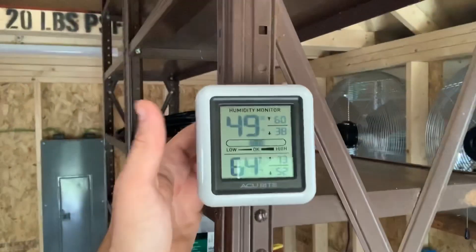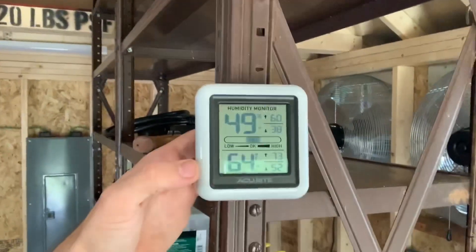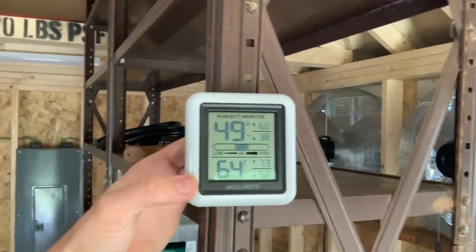Today it's kind of humid but not really - it's 64 degrees right now which is nice and cool. It was 52 this morning when I was out trenching the line. It was a little chilly but I'd rather that than the 90 degrees it was yesterday.